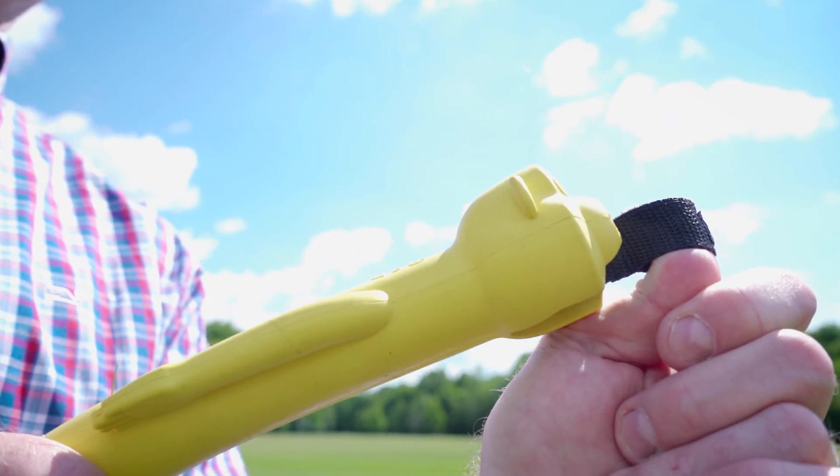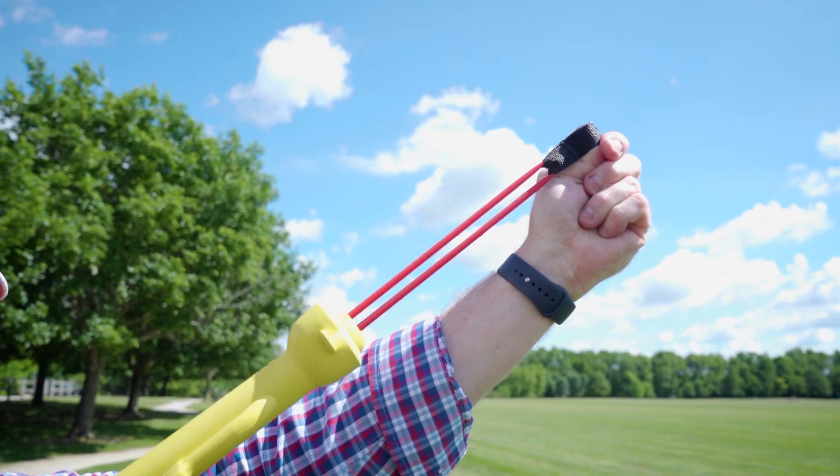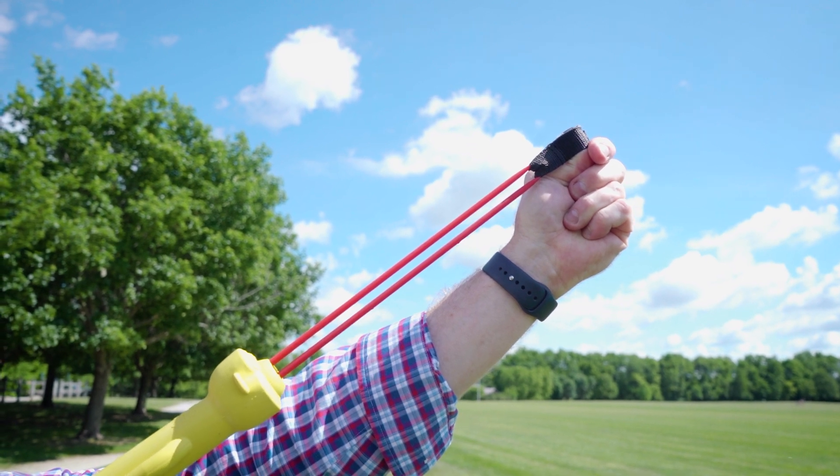The launch bands being built into Torpedo Tommy are fantastic, as it takes away the worry of a dog swallowing or choking on them. It also makes it that much easier to launch Torpedo Tommy.